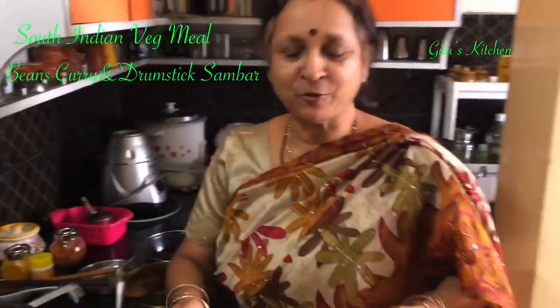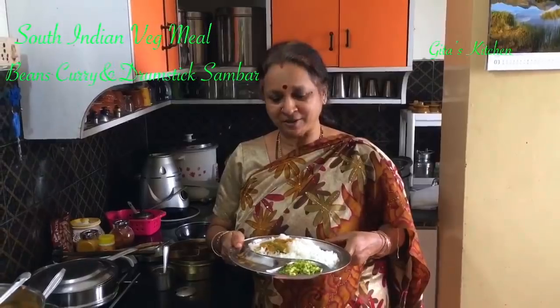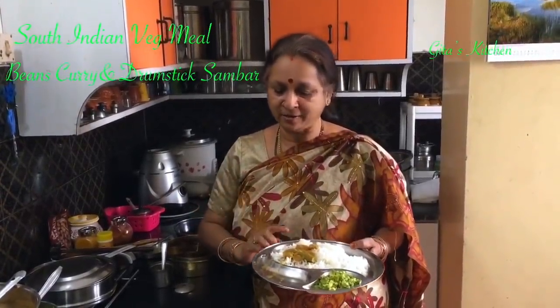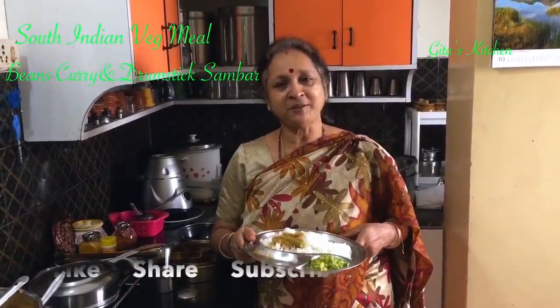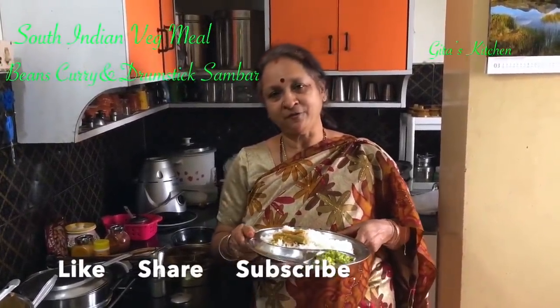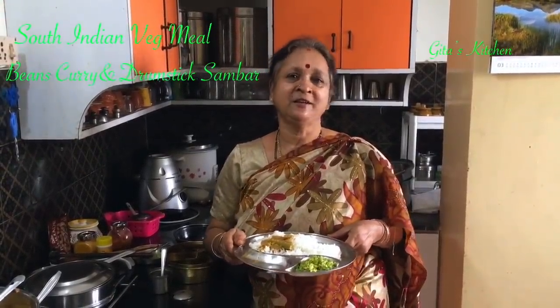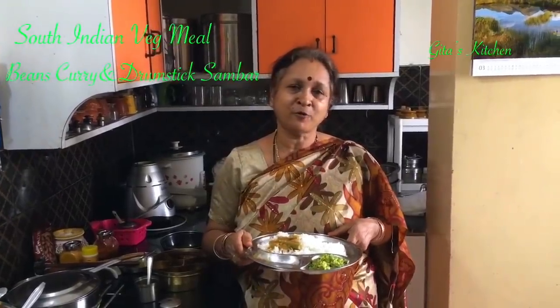So your lovely tasty traditional South Indian veg lunch combo of beans curry and drumstick sambar is now ready. Do try out the recipe, share it with your family and friends. We will meet again in another interesting recipe video from Neeta's Kitchen. Thank you for watching — please subscribe and don't forget to tap the bell icon for notifications about my latest videos.